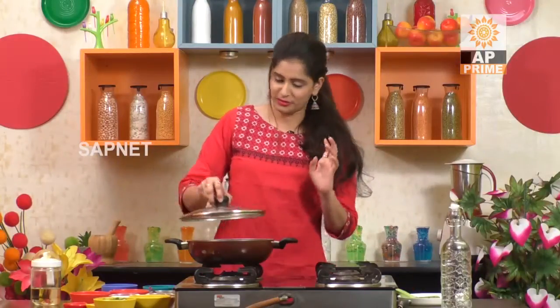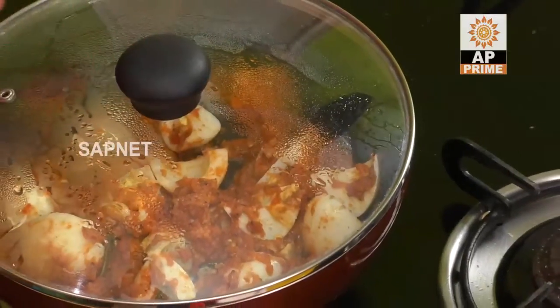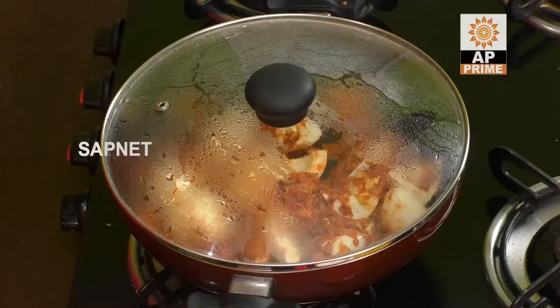Let's cook for 2 minutes. It will be easy and it will be tasty and healthy.